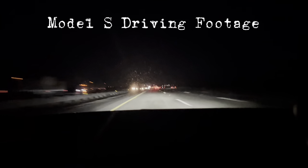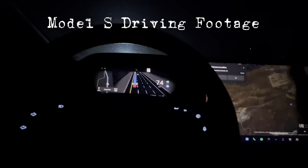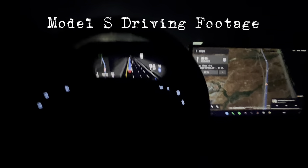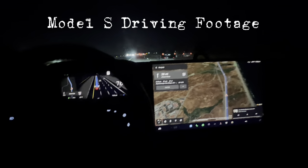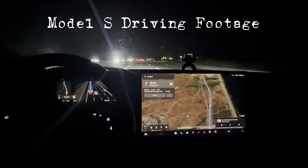The driving has been fun — I really enjoy the acceleration. Even in Long Range trim you get a 3.1-second 0-60, which is almost as fast as the Plaid at 2.5 seconds. The only thing about driving this car is that it's very big, so it's not as nimble as a Model 3. The Model 3 was really easy to drive because it was small and zippy. The Model S, while fast, just wants to go straight — it's a big car.